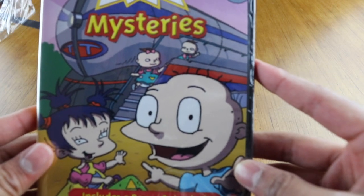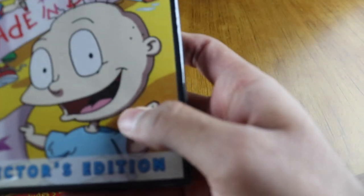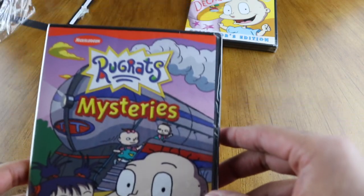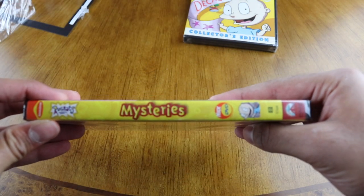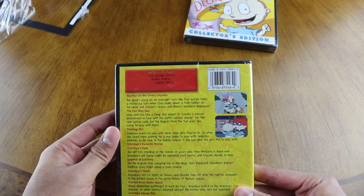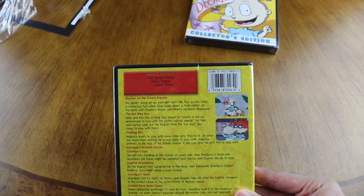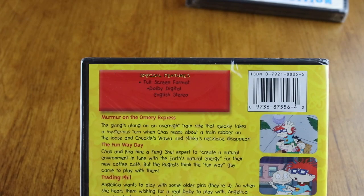Rugrats Mysteries — first thing I notice is the artwork on this is not really high quality. It could have been better. Look at this one compared to this — you see how this is all clear? If I'm holding this in my hand I can see a greenish tint in this, which I don't like. But hey, it is what it is. The spine is right there.